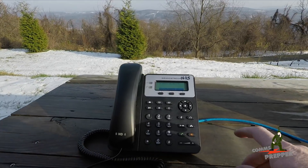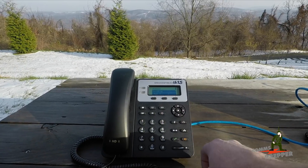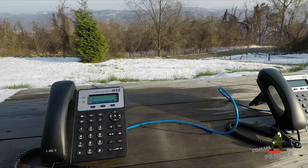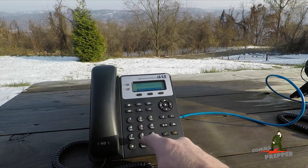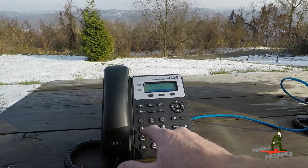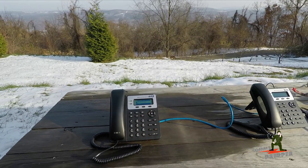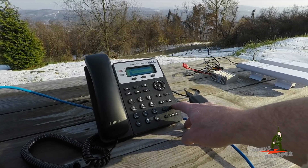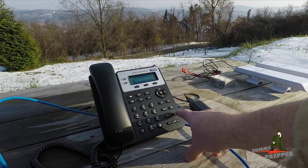I'll demonstrate. I'm going to come over to this phone here, hit menu, scroll down to direct IP calling, and now I'm going to enter the IP address for the companion phone sitting over here. So I'm going to do 192.168.1.117 and hit OK. Now the other phone's ringing and I can put it in speakerphone mode and answer it. We'll go ahead and hang up that call.